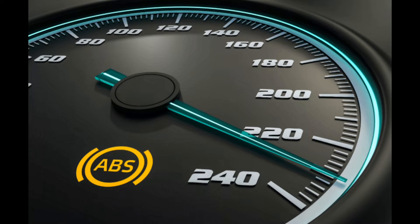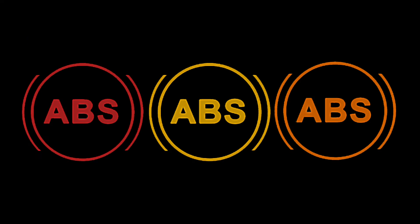What does the ABS warning light mean? This is an easy one to spot — ABS in a circle with two lines at the side. When the engine is not running, this will light up on the dashboard, but should switch off when you start the engine if everything is in working order.